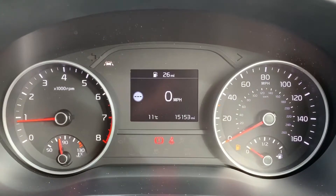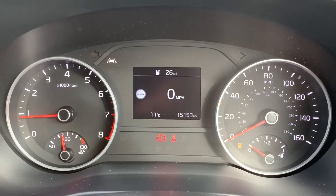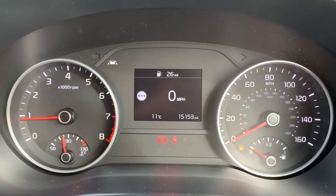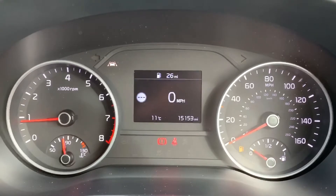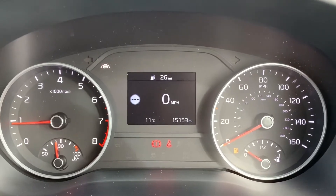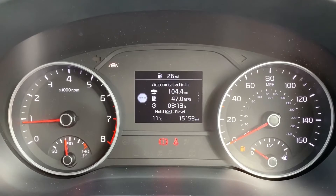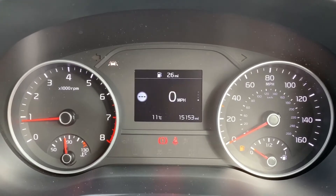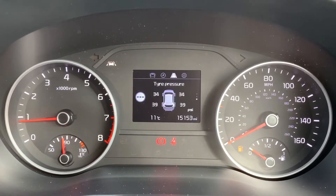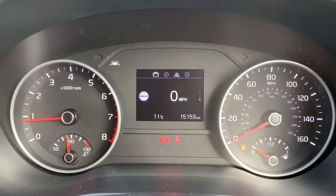Now that we're inside the car, we're going to start with the dials. On the left hand side we have the rev counter, and on the right hand side the speedometer and fuel gauge. In the middle you can see the total mileage of the car, which is 15,153. We've also got a digital readout for the speedometer in that central section. You can change that information using buttons on the steering wheel for trip computer info, and there are other menus available — satellite navigation, tire pressures, user settings, and then back to the beginning again.